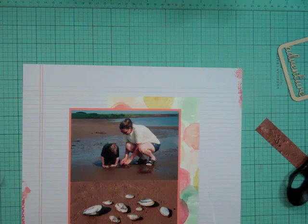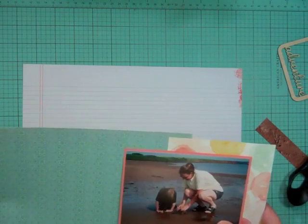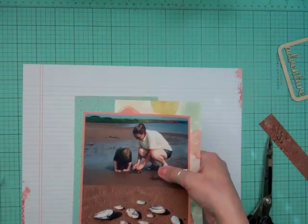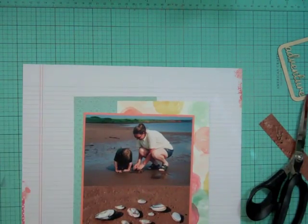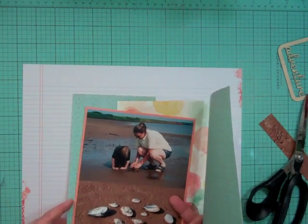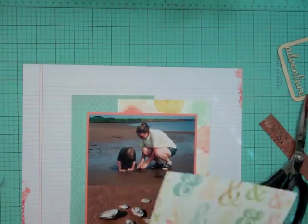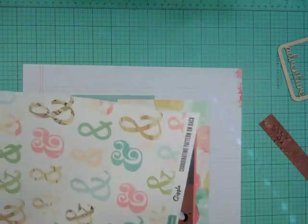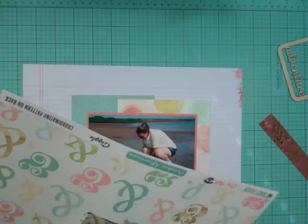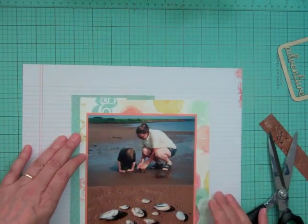This pattern paper is the inspiration for this whole layout. This month on my Facebook group — the link is in the description, you can join us — we basically motivate each other to get a whole bunch of layouts done. There are a ton of talented ladies and ever since they joined, they've motivated each other to start recording YouTube videos and it's been awesome.